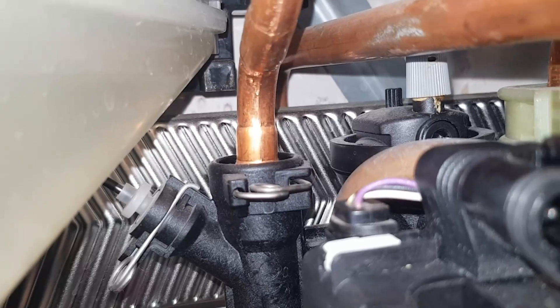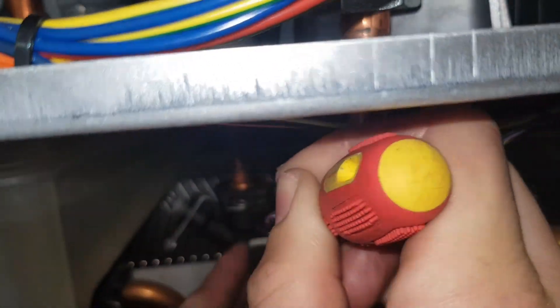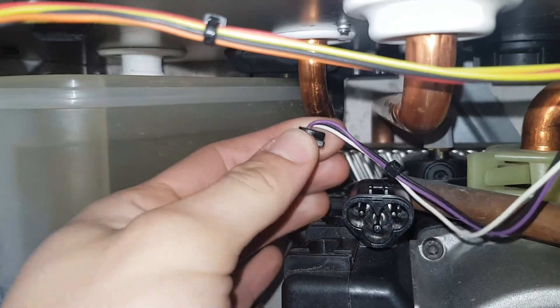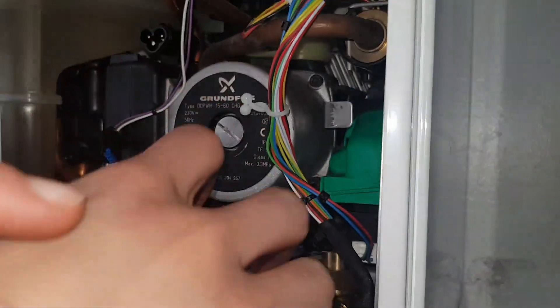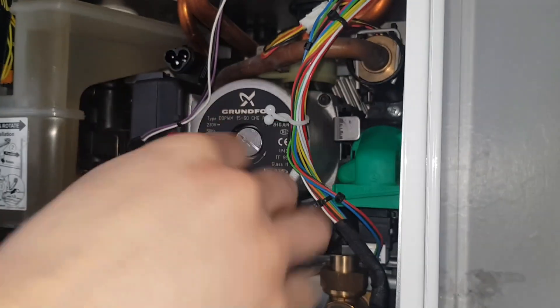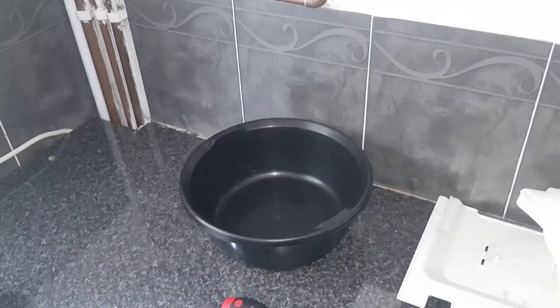Now we're going to remove this white thing here — it's like a stop on either side of the driver, so flick it out. Right, now we're going to pull out that plug. We're now going to undo the four bolts on the pump with our T-bar. On this you're going to have to use a snap action to do it. We'll take the bottom ones off first and keep the top ones on, because you'll have water coming out the bottom of the pump and there's a bowl underneath to catch the water.